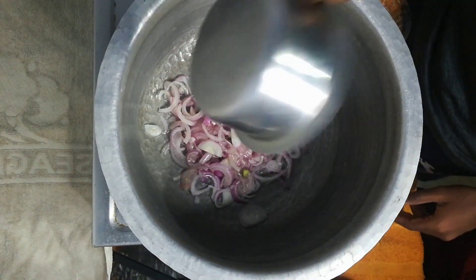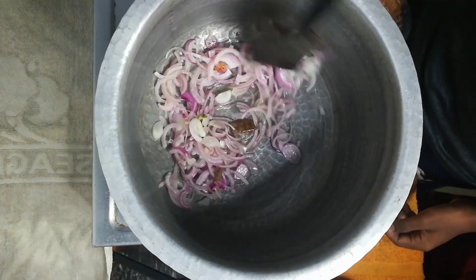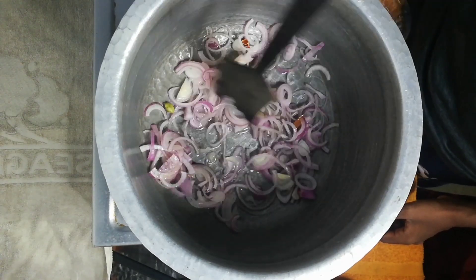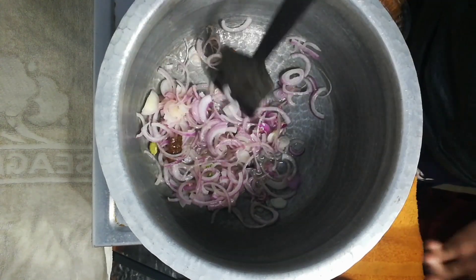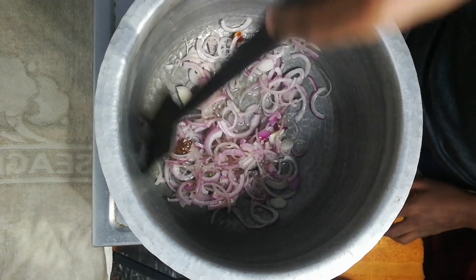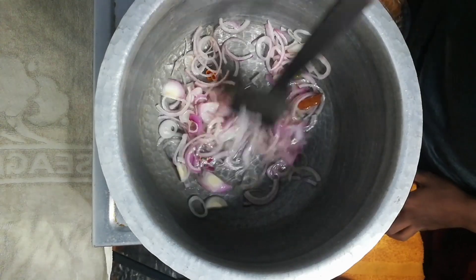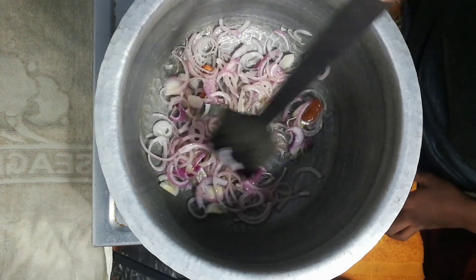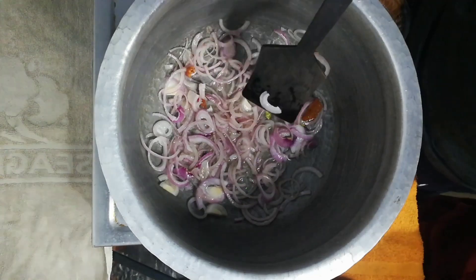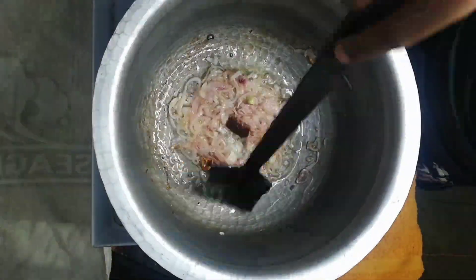Add on a slow flame. Let's cook some spices in the oil on a slow flame, then cook the spices together with the onions.